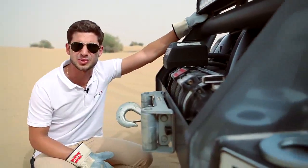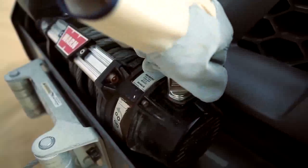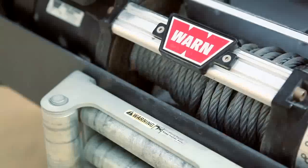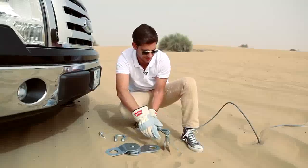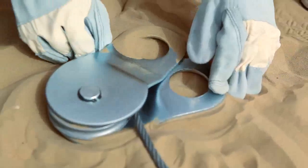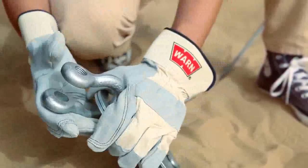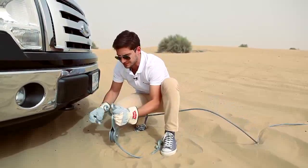Let me show you how to use it — it's very simple steps. To start with, disengage the clutch and pull the wire rope to the other car. At this stage, start by opening the snatch block. Then insert the wire rope into the snatch block. Once it's pretty secured, just close the snatch block and make sure that everything is okay. Connect a heavy duty shackle to the snatch block and connect it to the vehicle.